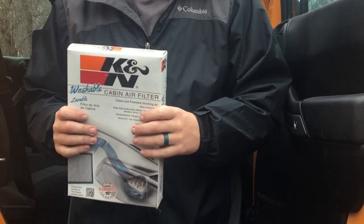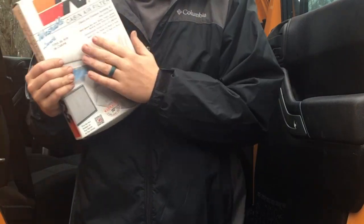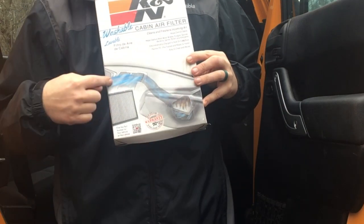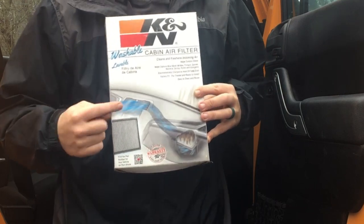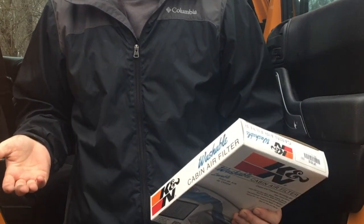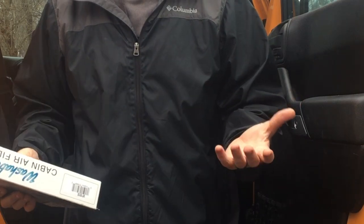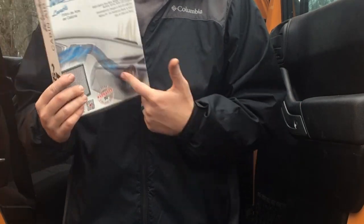Just like installation number one, installation number two is a very simple project. These are K&N washable cabin filters — pretty straightforward concept. Dirty air in, K&N cabin filter, clean air coming out through your vents. If you guys remember, we actually did a cabin air filter video about a year ago and used regular paper cabin filters and haven't taken a look at them since. So this will actually be a really good litmus test to see how dirty those things get, how often you need to change them, and why these are better.